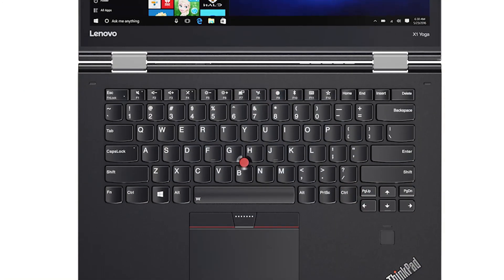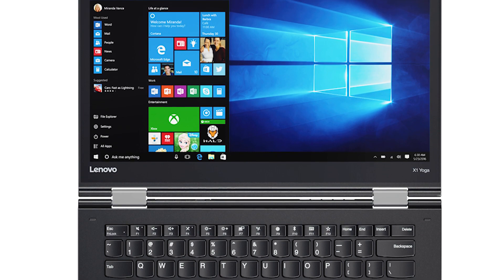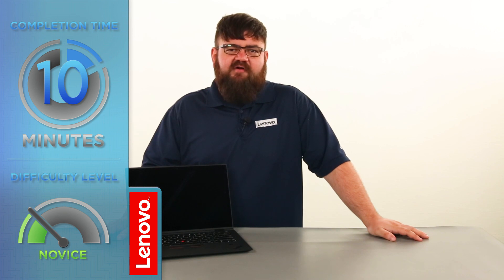Hello everyone, I'm Brandon with Lenovo and I'm here today with the ThinkPad X1 Yoga. Today we are going to be replacing the M.2 Solid State Drive. This process will take about 10 minutes and it should be easy enough for anyone to do.